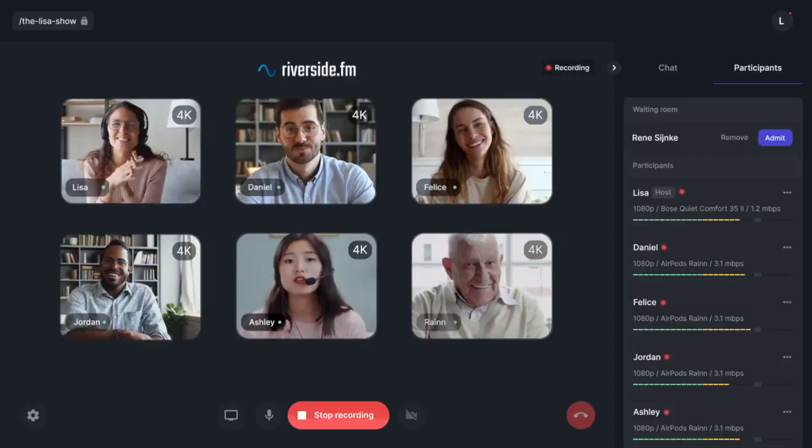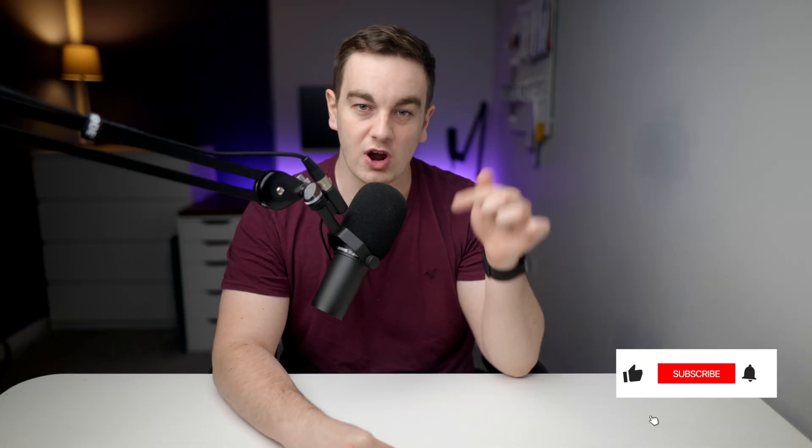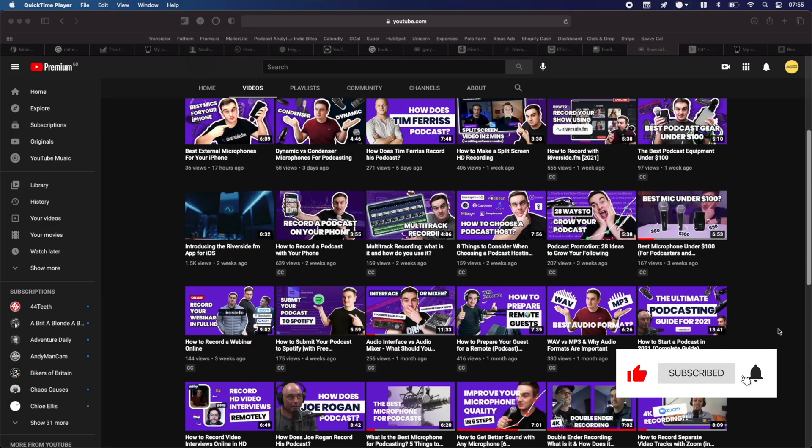Hi there, it's James here from Riverside, the platform that allows you to record in studio quality remotely. Subscribe to this channel for three videos a week on how to take your recording to the next level. Let's get into this video.